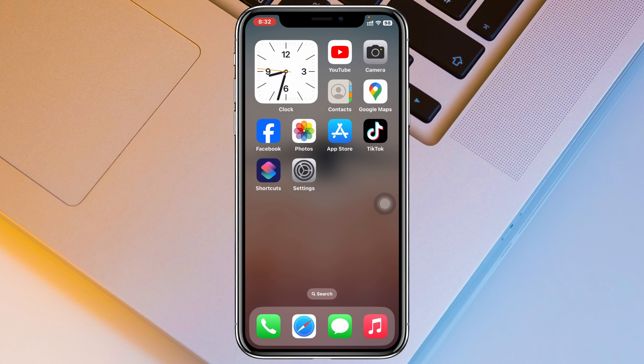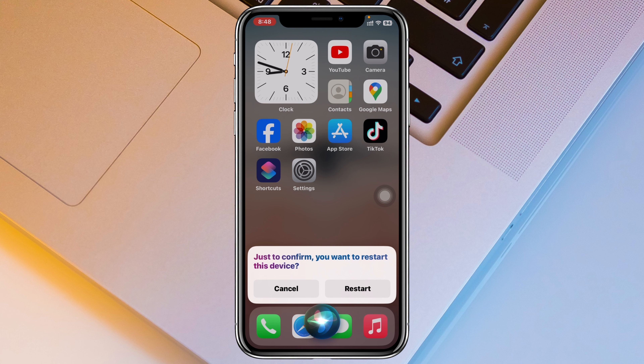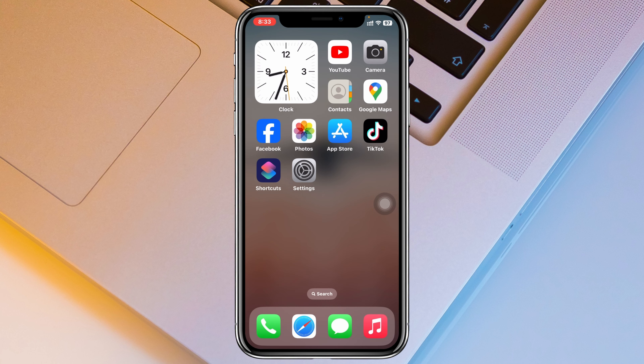The second way to restart your iPhone is to make sure Hey Siri is enabled. Simply say 'Hey Siri, restart my iPhone' and it will quickly give you the option to restart. Just tap on Restart and your iPhone will restart.